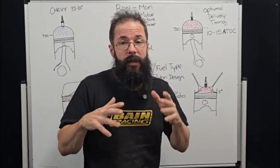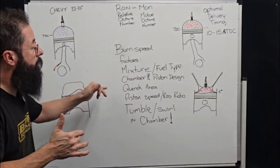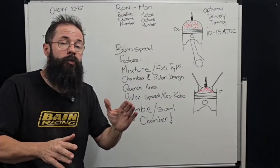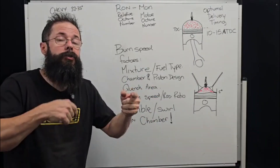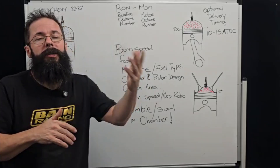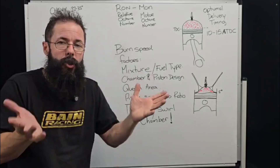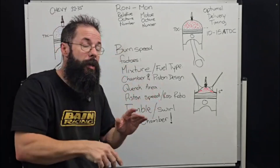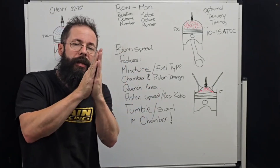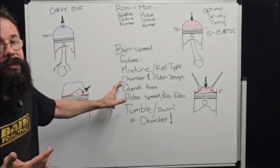Now let's talk about things that change burn speed, because it's not just quench — it's fuel types and everything. Fuel mixture is a factor: as you richen up the mixture, you tend to accelerate burn speed because fuel molecules are more available, up to a point. After that the mixture becomes too rich and burn speed degrades. If you look at a burn speed chart versus fuel mixture, it tends to peak around 12.8 to 13 AFR, depending on the fuel type.